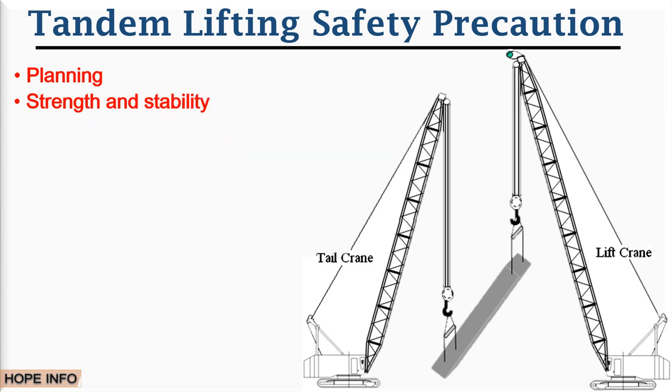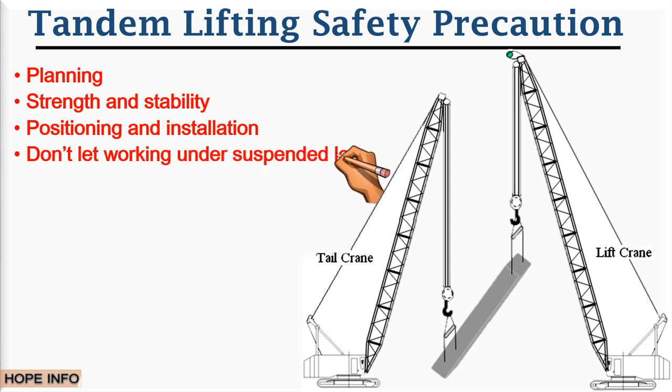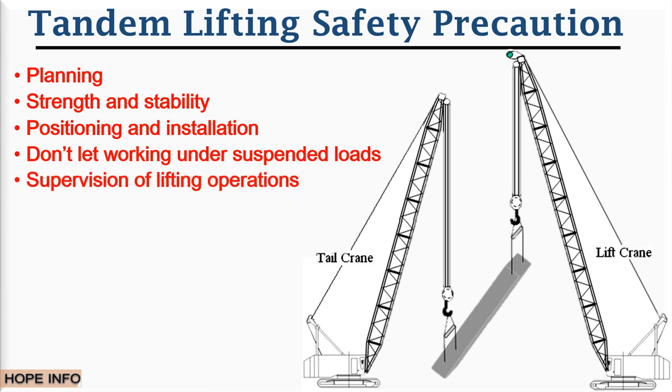Number two is strength and stability — the lifting equipment must be of adequate strength and stability. Number three is positioning and installation — the positions of the mobile lifting equipment, locations, or fixed installations can have a dramatic effect on the risk involved in a lifting operation.